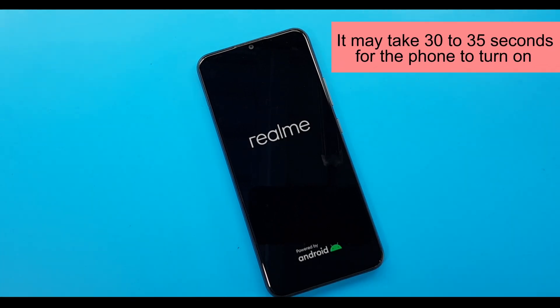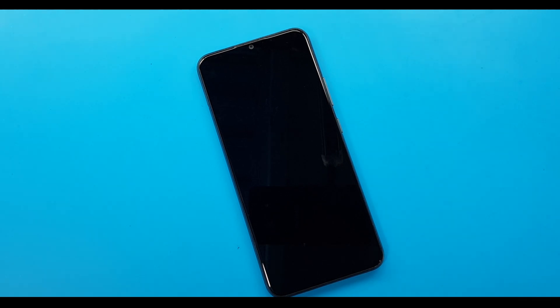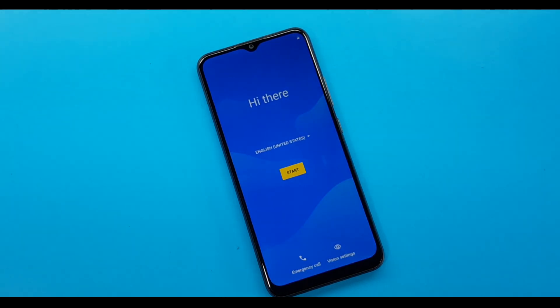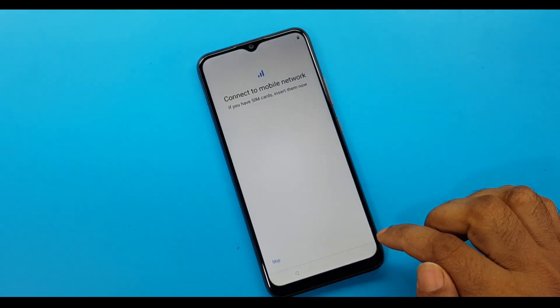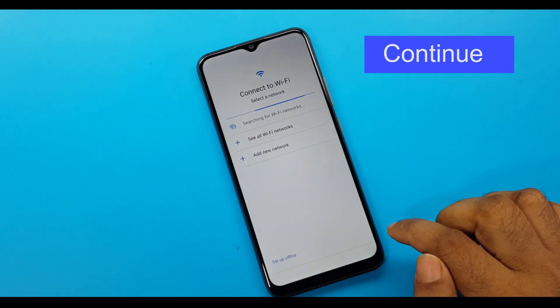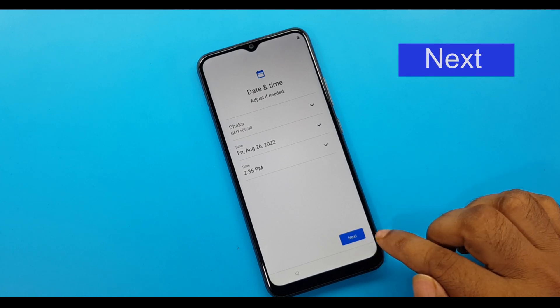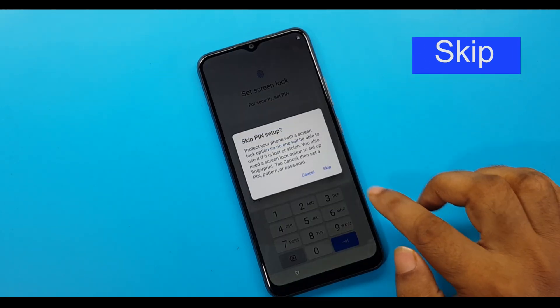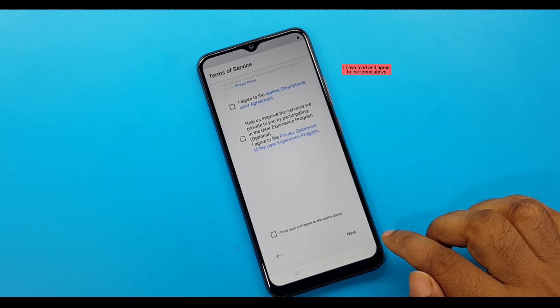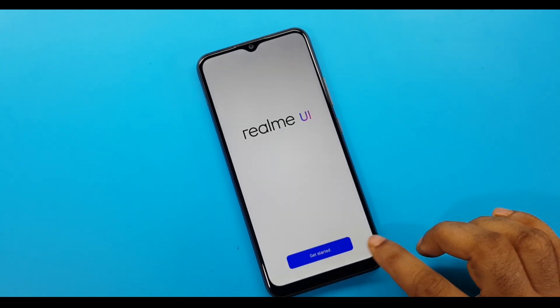It may take 30 to 35 seconds for the phone to turn on. Once it boots, navigate the setup wizard: skip the initial screens, agree to the terms, tap 'Next', and then 'Get Started'.